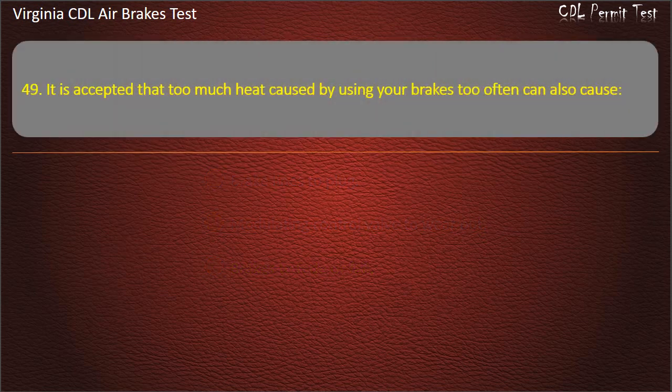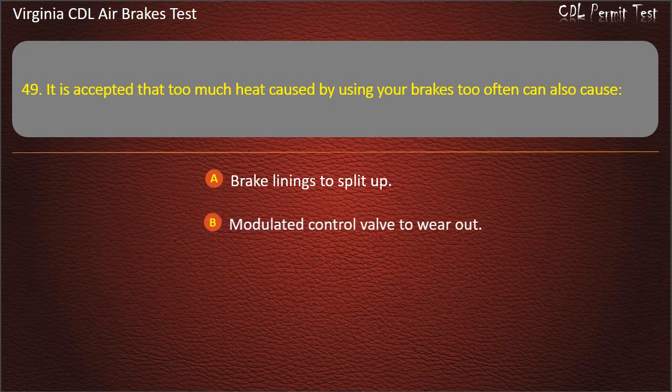Question 49. Too much heat caused by using your brakes too often can also cause: Brake linings to split up; Modulated control valve to wear out; Brake fade or failure. Answer: Brake fade or failure.